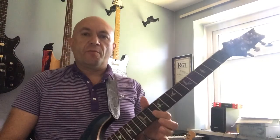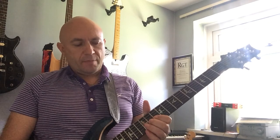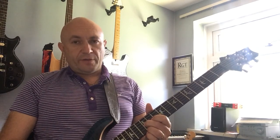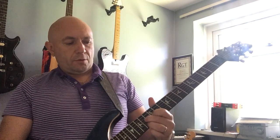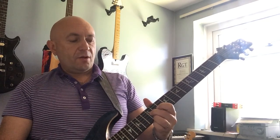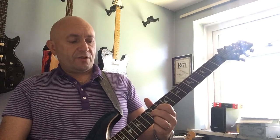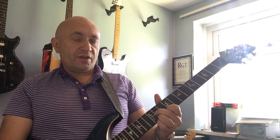We're then backing up to the double stops. I'm just using it as a bar — first finger, tenth fret. Then we're going for the G string and the E string, so you want to mute the B string in between them. Twelfth fret, fourteenth fret, back down to the twelfth fret, down to the eleventh fret on the G string. Drop your E string to the tenth fret.